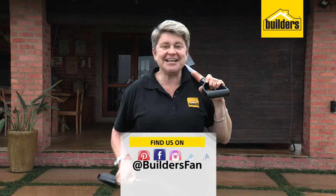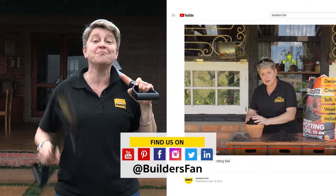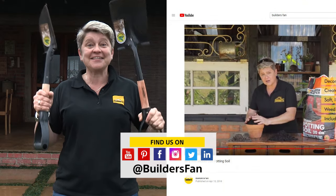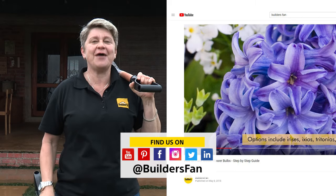If you found this clip interesting, like it and share it. Also go to our BuildersFan YouTube channel and you can find out more about gardening gadgets like these cool guys and treat yourself to become a way better gardener.